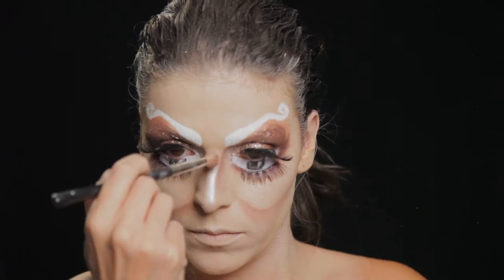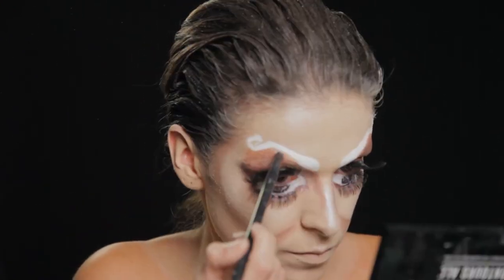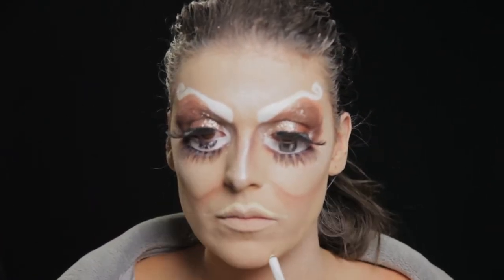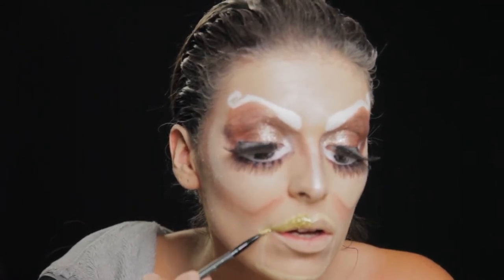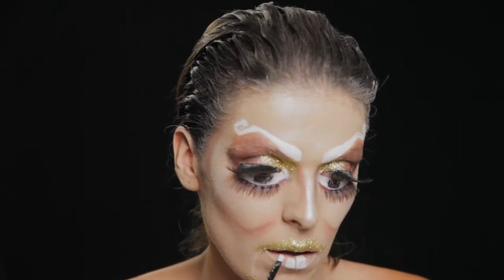Depois coloco iluminador para evidenciá-lo nas maçãs no rosto e no nariz. Com o mesmo lápis que desenhei as sobrancelhas faço um contorno do meu lábio exagerado para desenhar um lábio falso. Faço em cima e embaixo no queixo e depois preencho com purpurina dourada para entrar em conjugância com todas as cores que estou a utilizar na maquilhagem.